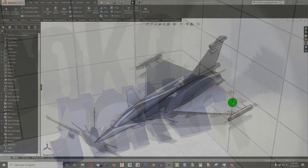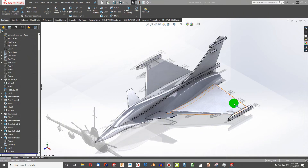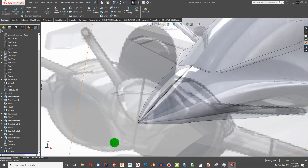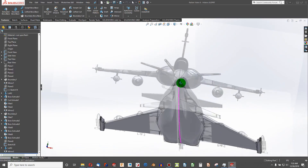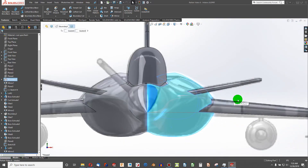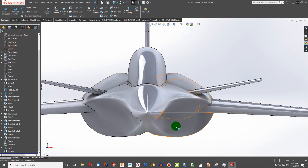Welcome to this video. In the last video we covered canards. In this image we have some nice intakes on our body, and especially in the front view it matches up nicely. But when I hide my sketch, there are no engine intakes whatsoever — so let's handle that.